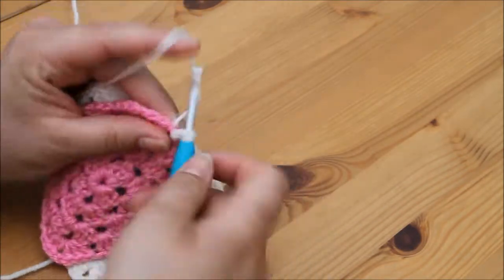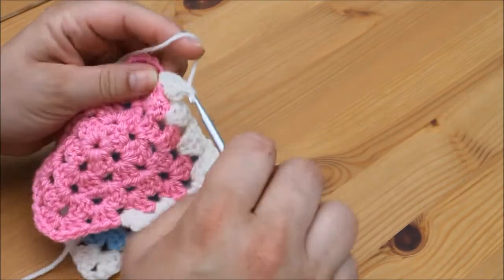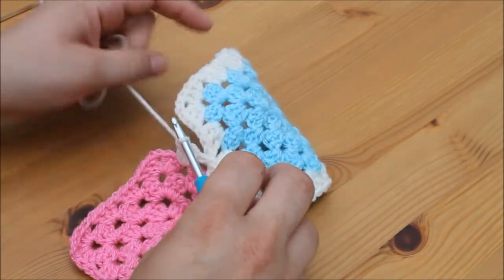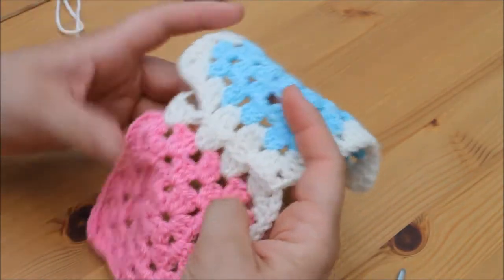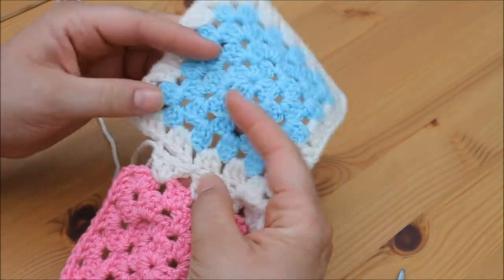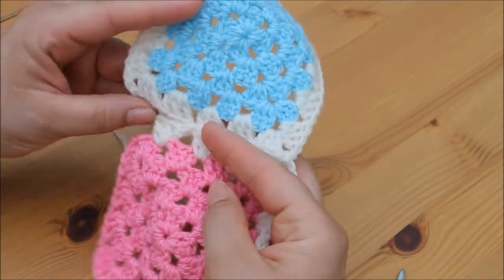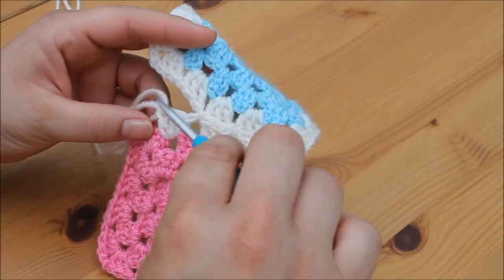This can be quite fiddly when you first start — all it takes is practice and it soon becomes clear. At this point you're actually going to look like you've got 2 spaces left on the top granny square and only 1 space left on the bottom granny square. It does look like you've done something wrong, but I assure you that you haven't, so just keep going.